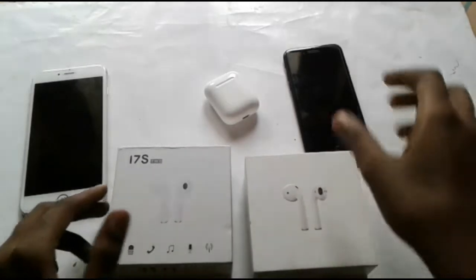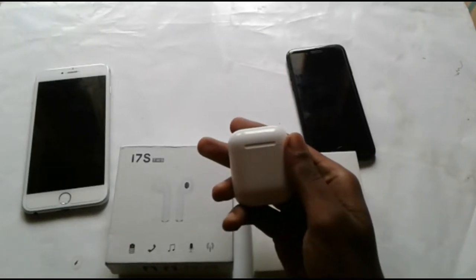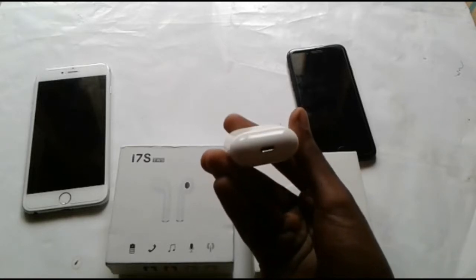The first thing is the Apple EarPods box. Apple EarPods box — you can see the original box.